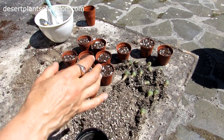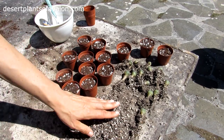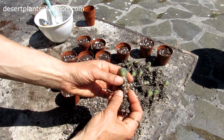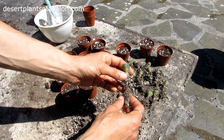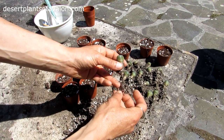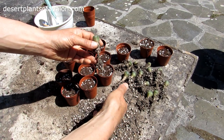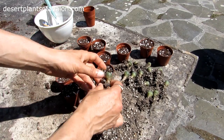There's extra sand as well for drainage, because Lophophoras — you can see there — have a little tap root and they're very prone to rot. So obviously a well-draining potting soil is always best for the roots. The perlite gives extra aeration and drainage too.